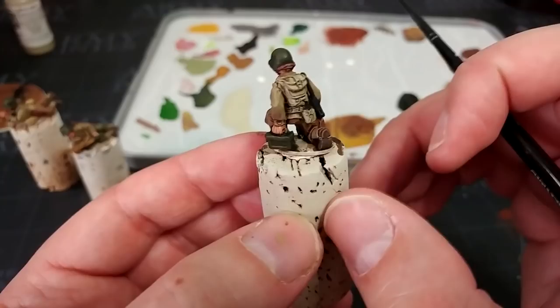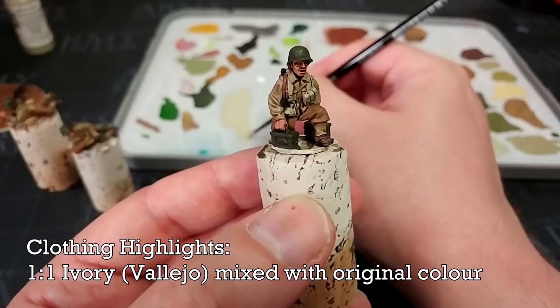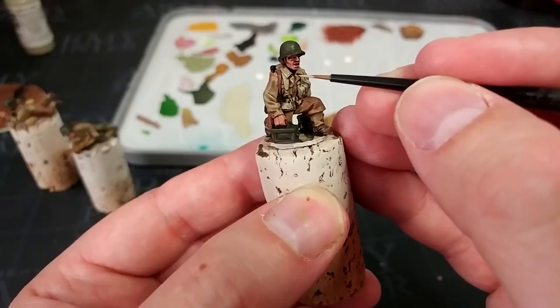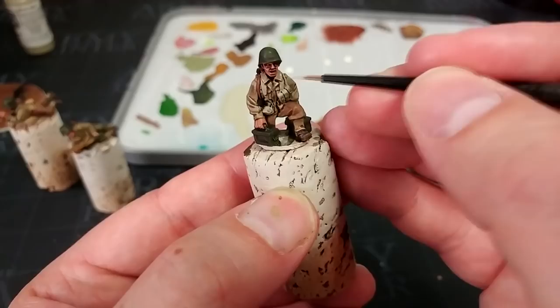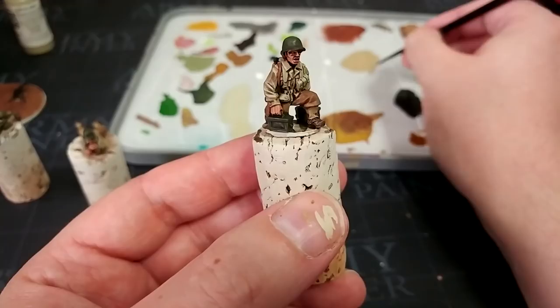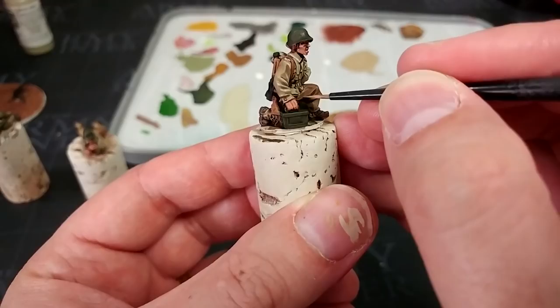When that shade has dried, suddenly these guys have come to life — what a difference it makes. Now I'm going to highlight the jackets and trousers using the base color in a half-and-half mix with Ivory, which is a really useful universal highlight color. Starting with German Camo Beige and Ivory at a one-to-one ratio — this is a really good reason to have a wet palette because it makes mixing way easier. I'm just picking a few areas to accentuate the folds in the jacket. Then the same mix ratio with Ivory and US Field Drab for the brown trousers, and Ivory with Russian Uniform for the green trousers.